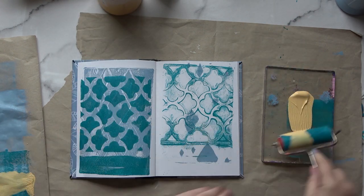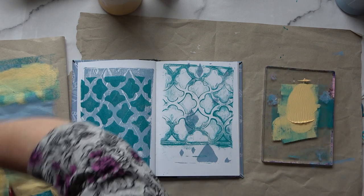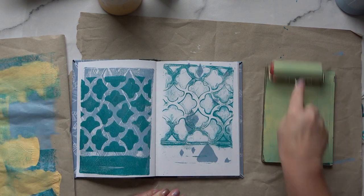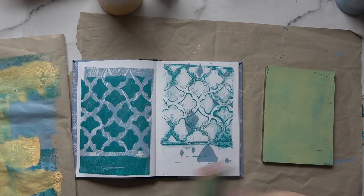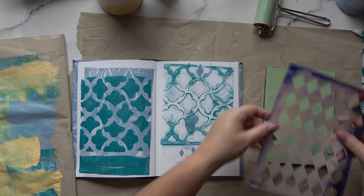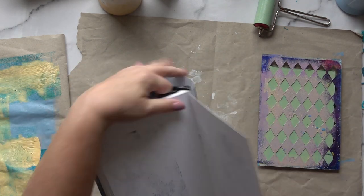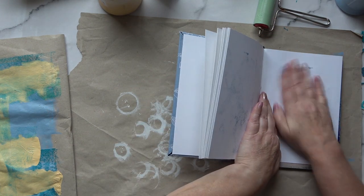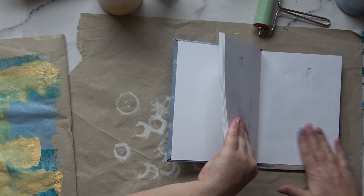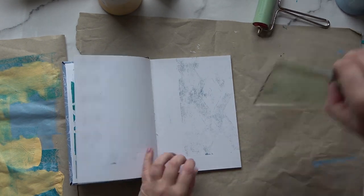I'm using some Naples yellow, but I've got way too much. I'm using this paper on the left as my scrap paper, but eventually I'll be able to use it in collage — it's the paper you get in Amazon parcels. I've actually got a video where I turned this sort of paper into a full journal; I'll link that below. I'm pressing through a little diamond stencil — also a commercial one. That's going to be nice.